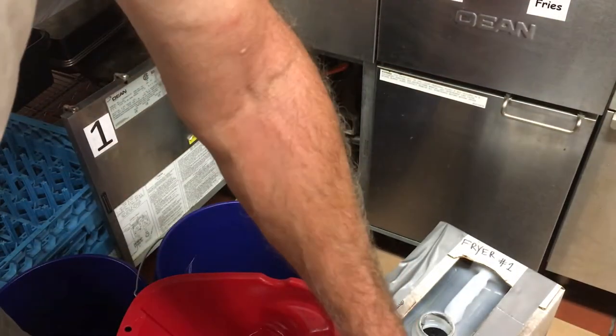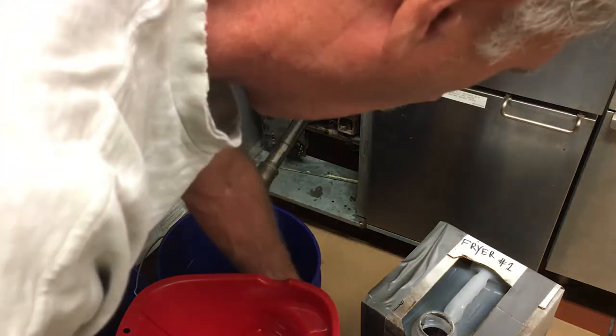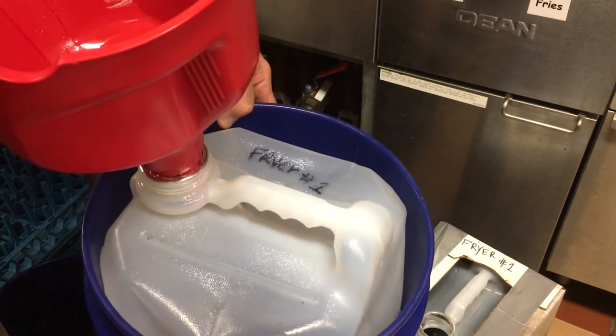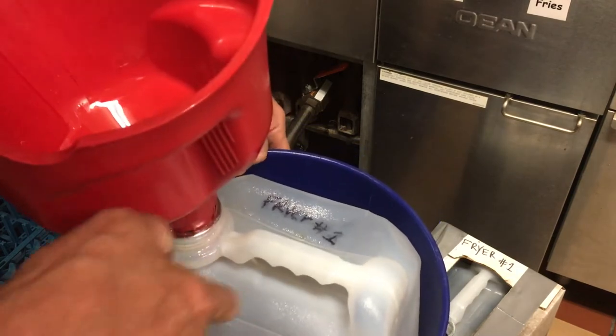Transfer our funnel to that second container. On this second container, we had a ruined box, so we had to take it and put it inside a five-gallon bucket — it fits nicely and gets the job done. Otherwise the plastic is too soft without support.